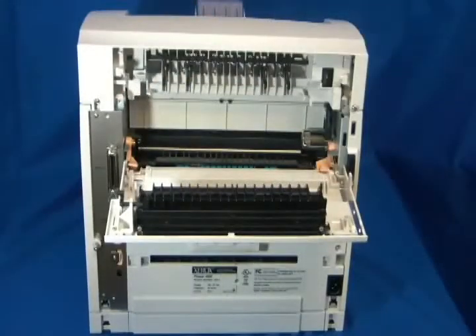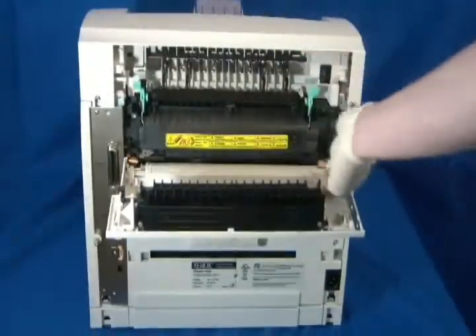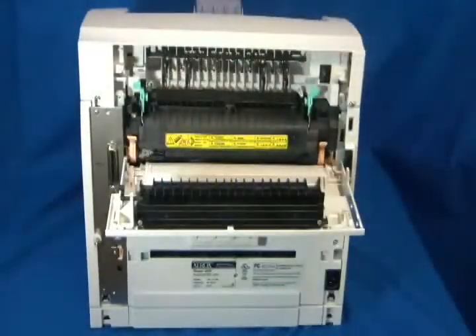Install the new fuser in its place. Lift the tabs up to secure the new fuser. Close the rear door.